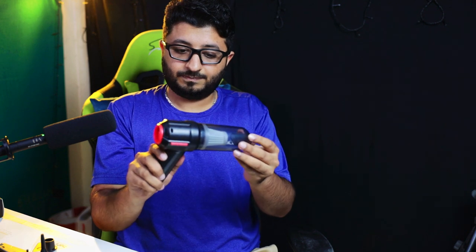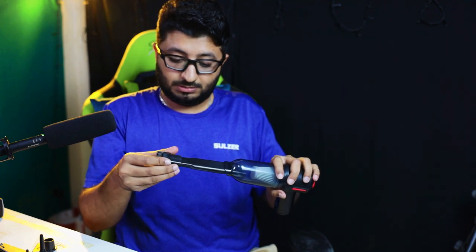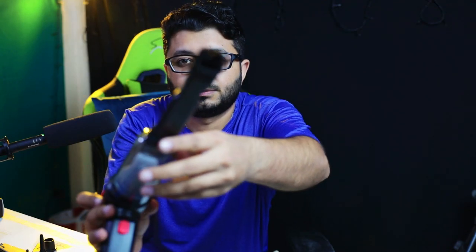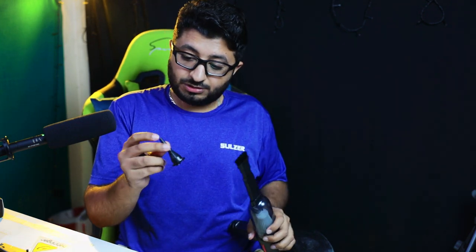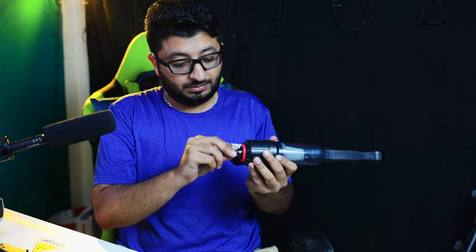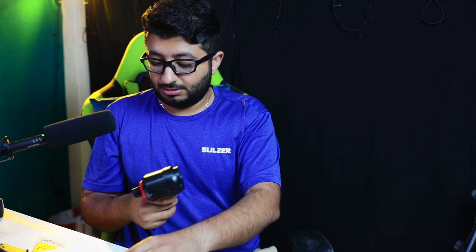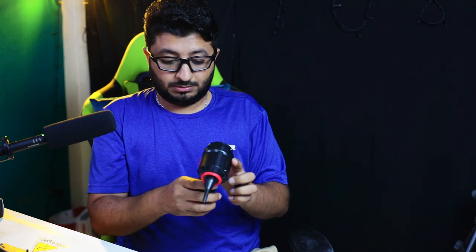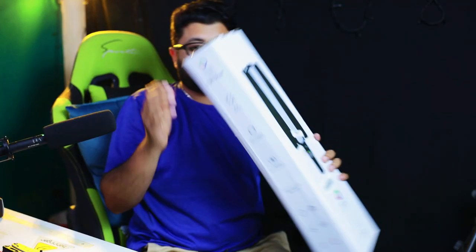This part slides in and we can use the brush attachment. There are also two more nozzles for suction which can be applied here — you just remove this part and use them separately. At the bottom there is a charging port.